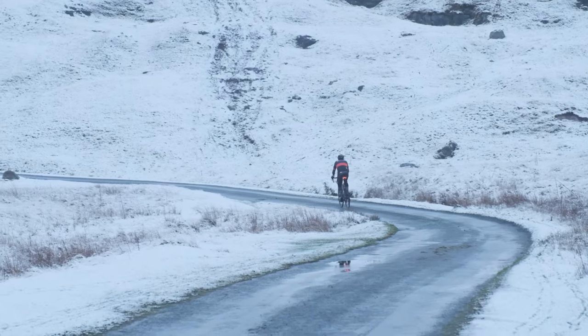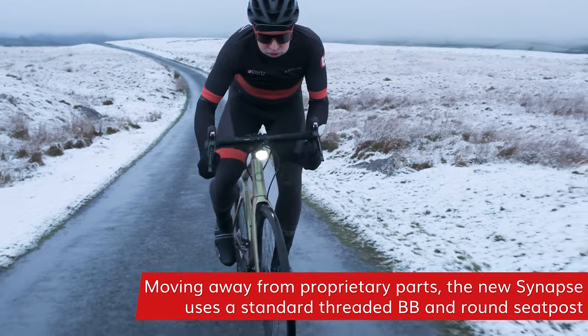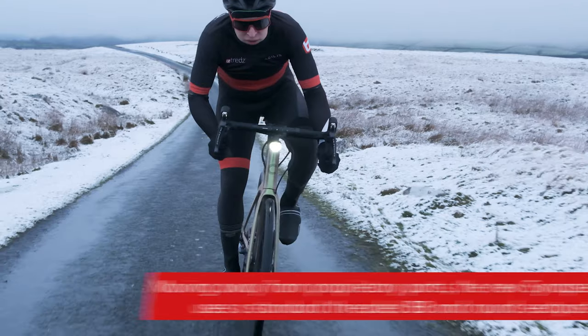It's nice to see Cannondale move away from some proprietary parts. They're using a standard threaded bottom bracket, standard round seatpost, and a standard seat clamp on the new Synapse.